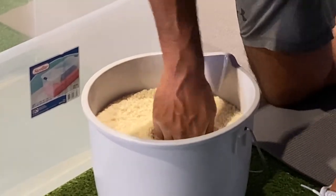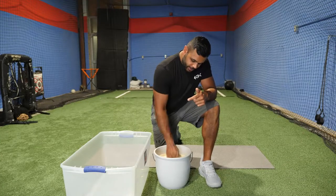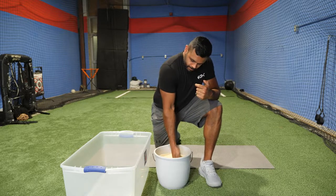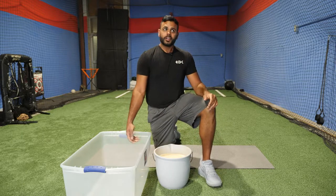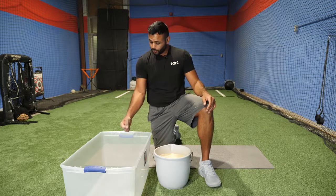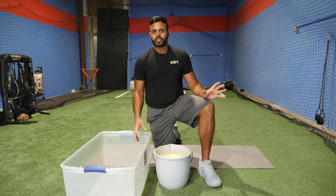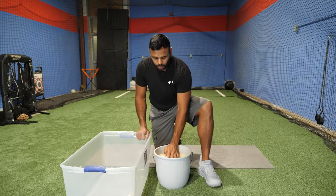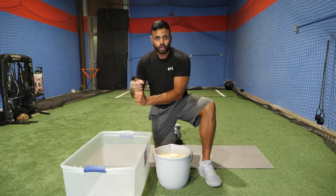Let's go for ten more seconds — try to keep those fingertips underneath the rice. And relax. That forearm is already on fire. I don't think there's anything else on the planet that will create such strength, explosive movements, durability, flexibility, and range of motion as these workouts. I highly suggest this workout especially for pitchers, but really for anyone — hitters too. Strong forearms give us that stability we need.